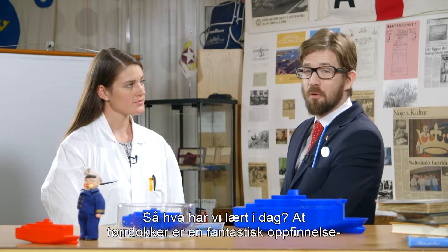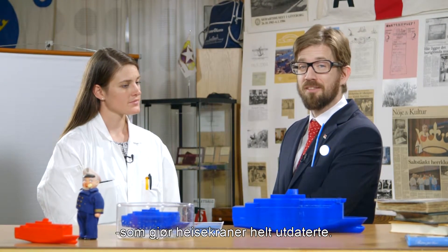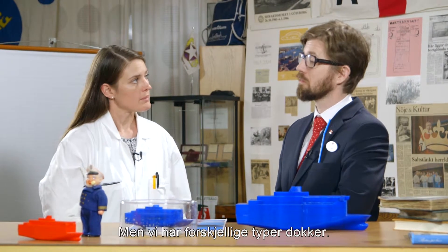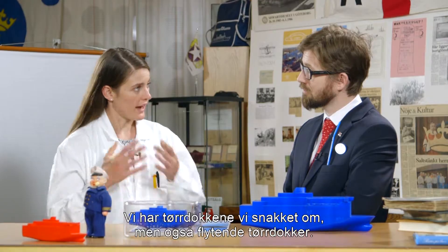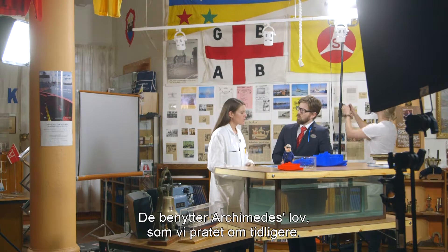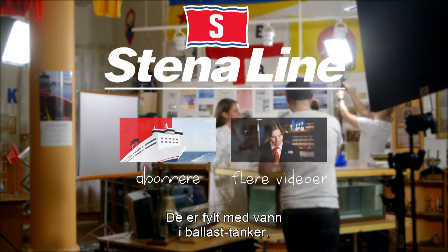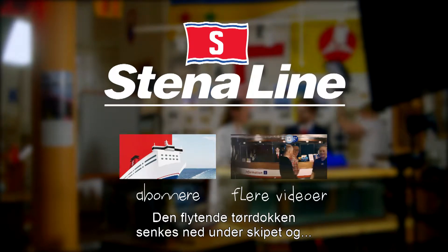So, what have we learned today? We've learned that dry docks are a fantastic invention. We still need cranes — we use them for lifting things on board the ships. But we also have different types of docks. We have the dry docks, which we have talked about, but we also have floating dry docks. The floating dry docks use Archimedes' principle, which we talked about earlier. They are filled with water in ballast tanks and the floating dry dock is lowered under the ship.